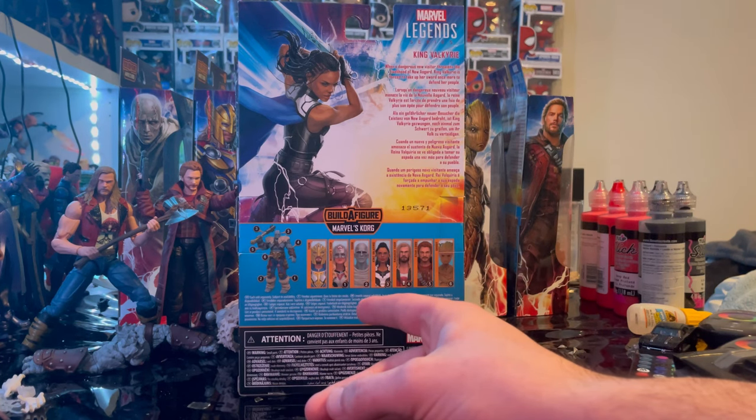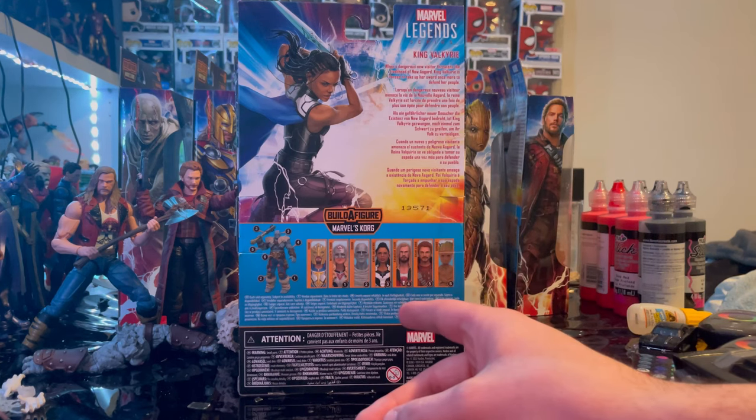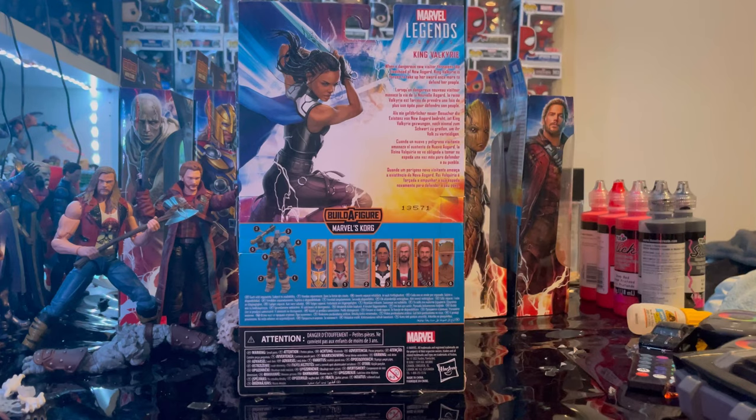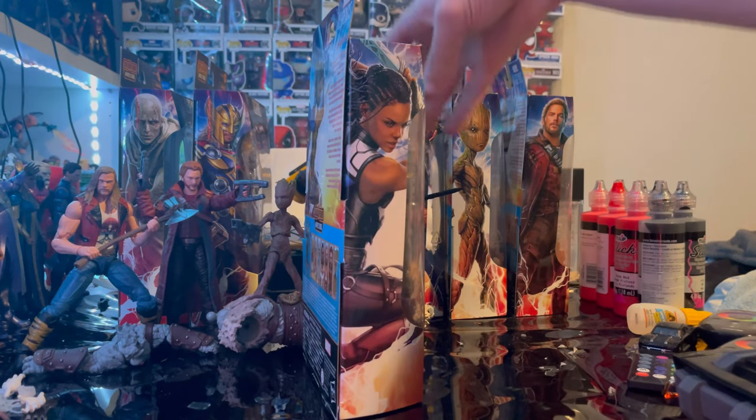For this wave we are building Korg. The wave includes Armored Thor with the golden blue armor, Jane Foster Thor, Court of God Butcher — which we already reviewed — King Valkyrie (which we're doing now), Ravager Thor, Star-Lord, and Teen Groot — all of which we've already covered. Here's the other side art.